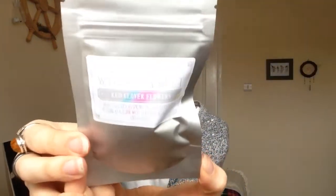Another little packet — red clover flowers. What's that for? Many uses such as sprinkling around your home or using as a floor wash to remove negative spirits and bad vibes. That's pretty cool.